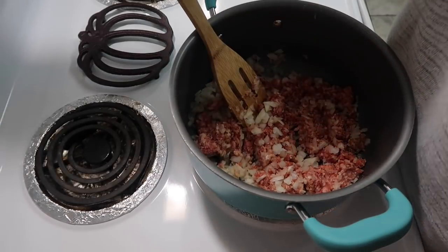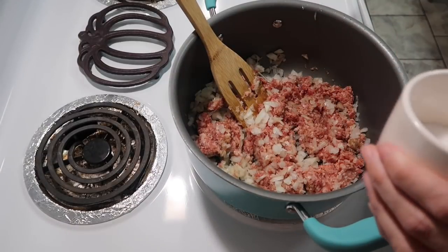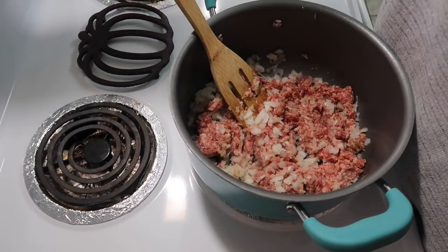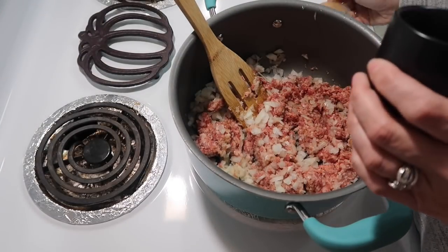I'm going to go ahead and throw in a little salt and pepper. I know that the sausage has already got some seasoning, so I'm going to add a little salt and then some black pepper, and we will add some more seasoning later.